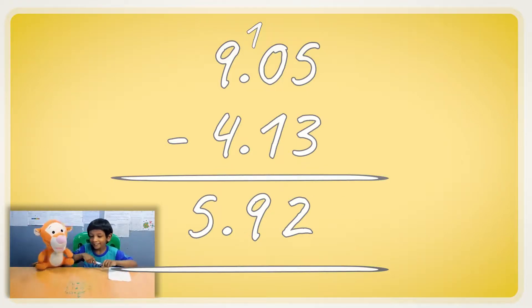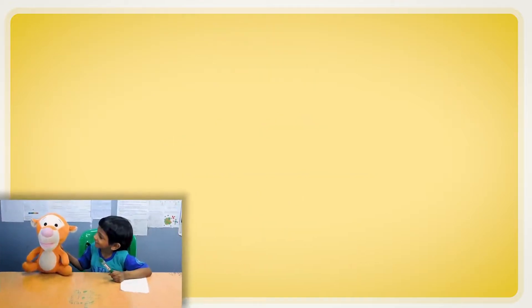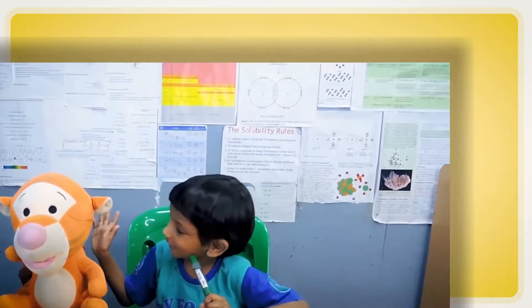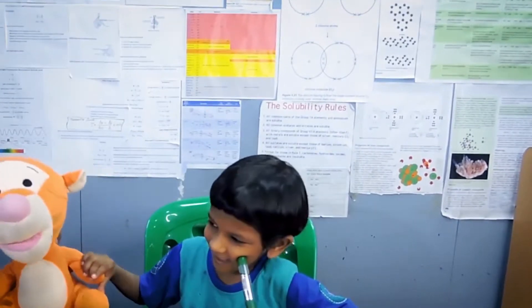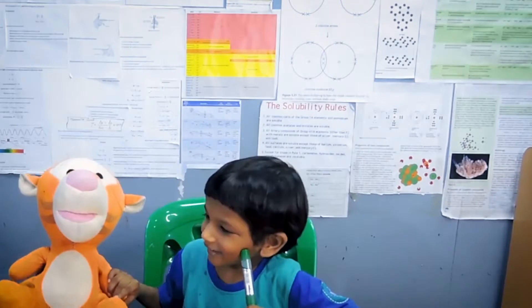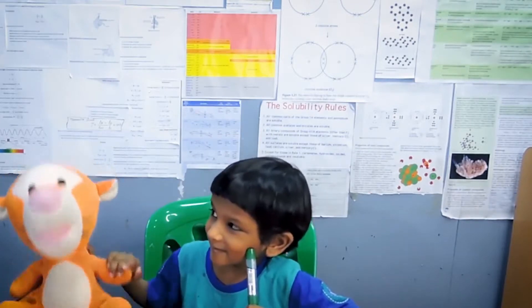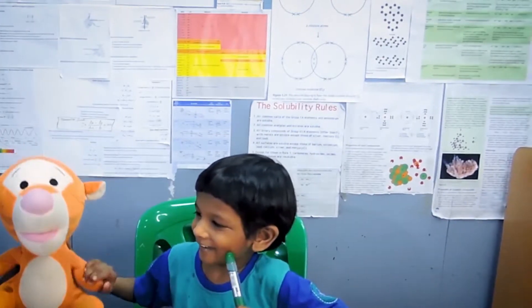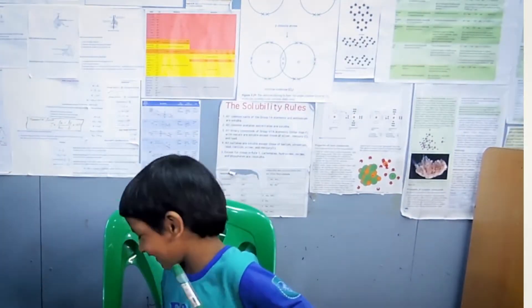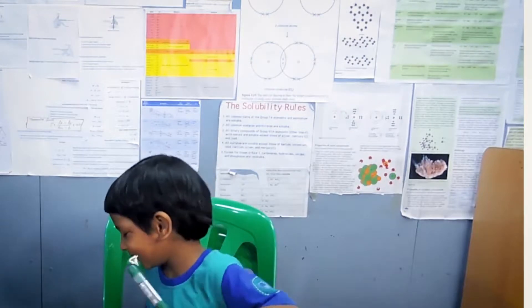You did it, Tigger! Yeah! Happy, happy, happy! Calm down, Digger. Digger, come back! Are you going to learn about that?